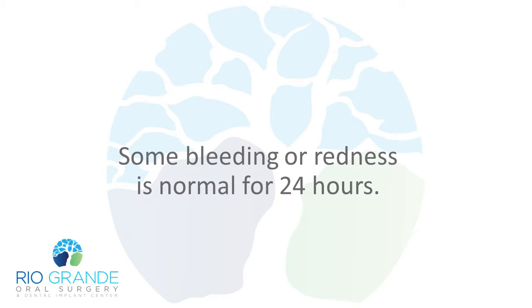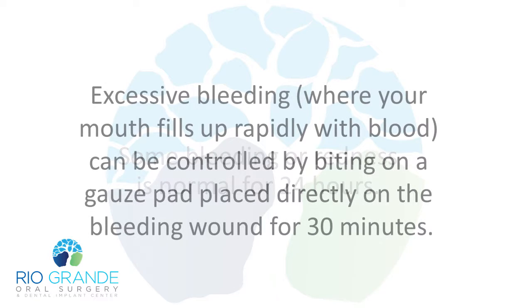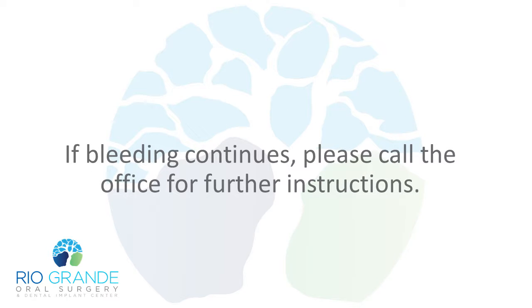Some bleeding or redness is normal for 24 hours. Excessive bleeding, where your mouth fills up rapidly with blood, can be controlled by biting on a gauze pad placed directly on the bleeding wound for 30 minutes. If bleeding continues, please call the office for further instructions.